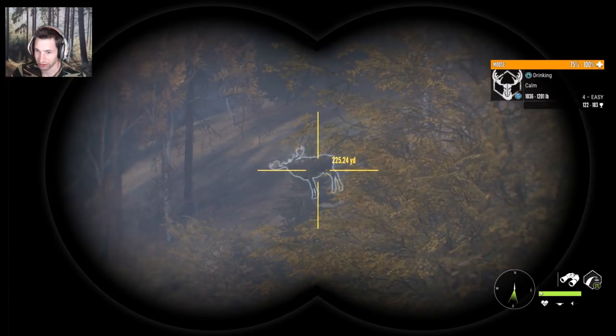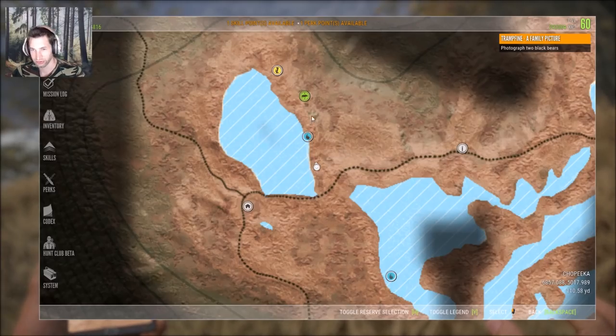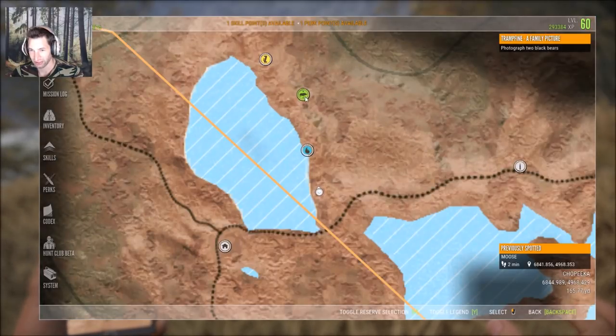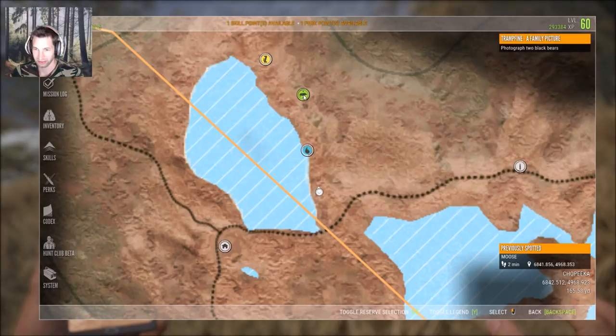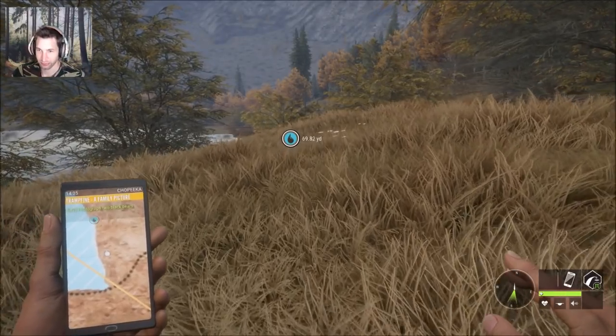There's our big bull — he's right there looking right at us. Also, another tip: as soon as you spot an animal it will show you this icon. So anytime you want to know where it is, just check the map and you'll see this icon. That way you'll know exactly where it last was when you spotted it.